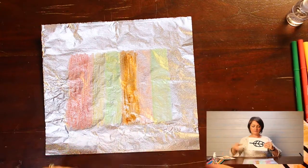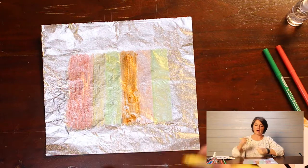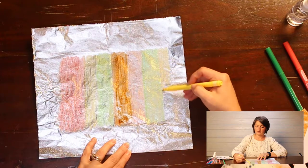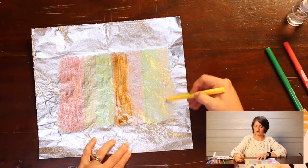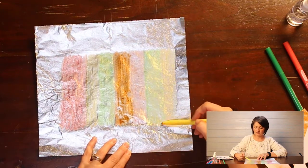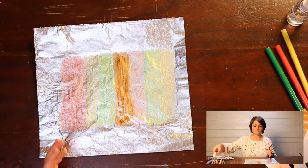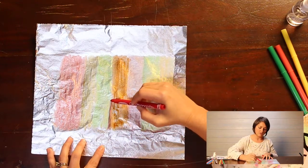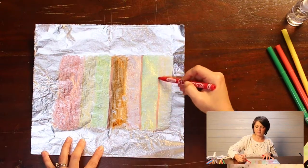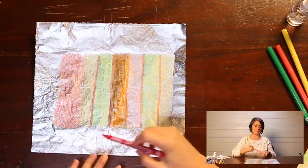I think I could probably add one more color here — I might add some yellow on the end. I want to make sure I get all this color onto my paper. Right now it doesn't look very colorful because of the foil, but I'm going to put some red lines on here too. You can do whatever you want.